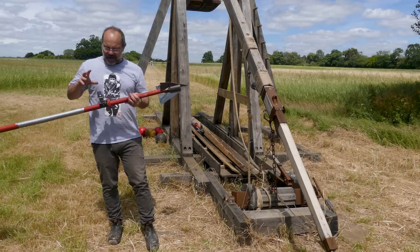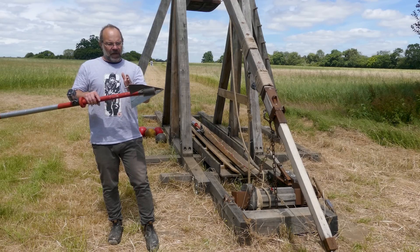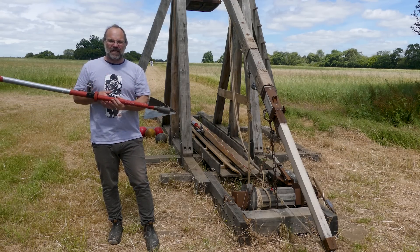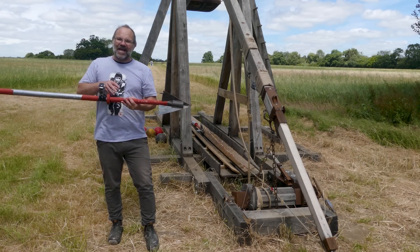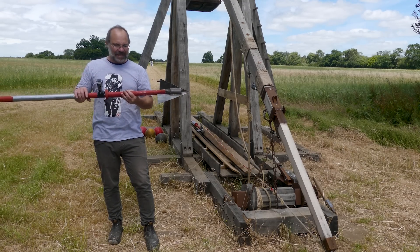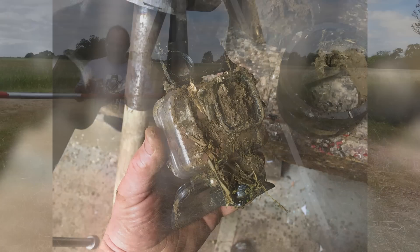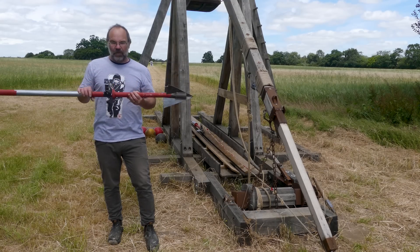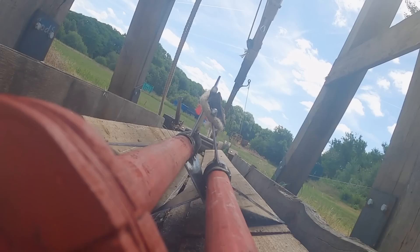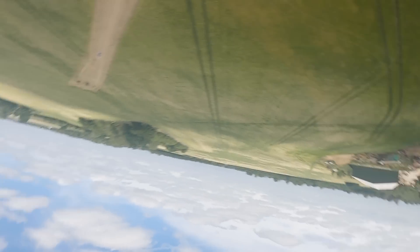I've tried to do this before actually. I had a different approach last time with my dart — I had a housing at the front, a really heavily armoured housing with the GoPro set back maybe about 20 centimetres. It hit the deck and just extruded soil up into the casing. Thankfully I hadn't put the GoPro in that time, I just wanted to test it. So this time I've just gone lightweight. I'll straighten that, we'll go again. Loose! Lovely, lovely, lovely, lovely.